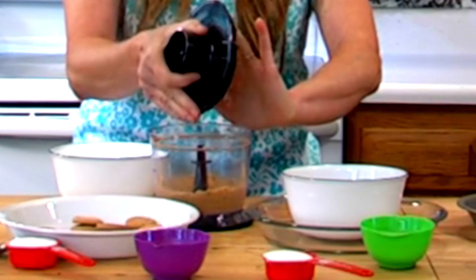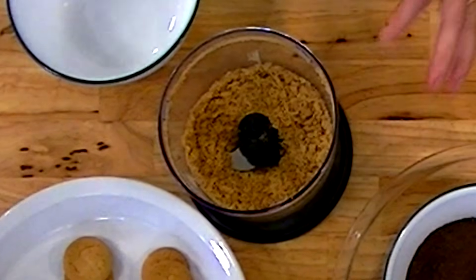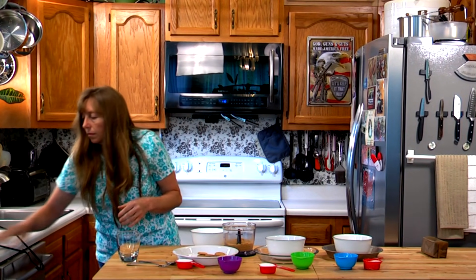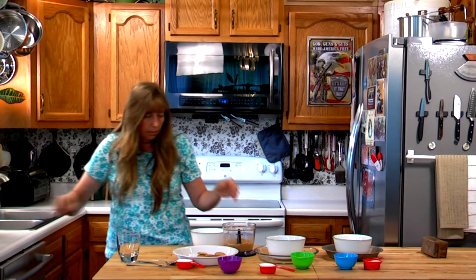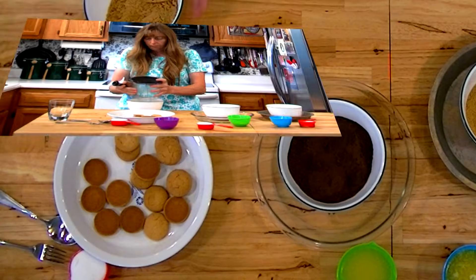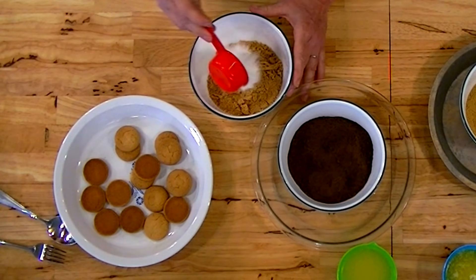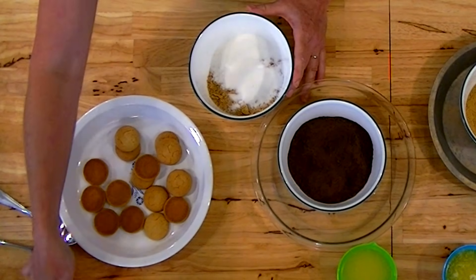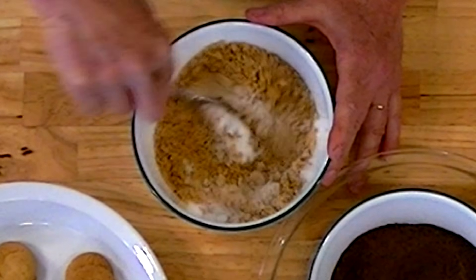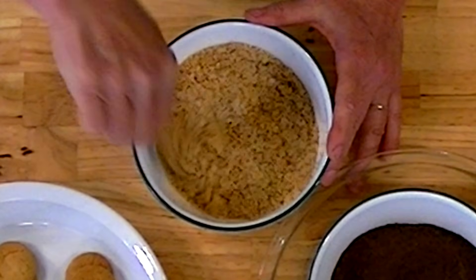If you have a lot of big pieces after crushing it will make it kind of hard to press out in the bottom of your pan. Once you're ready, add your sugar to your crumbs and give that a little stir. The technique for all three of these crusts is exactly the same.